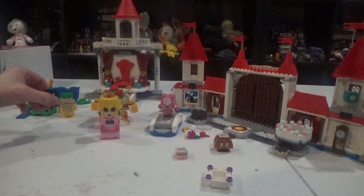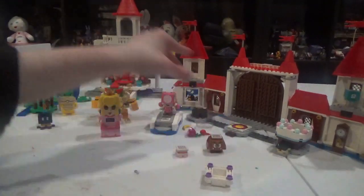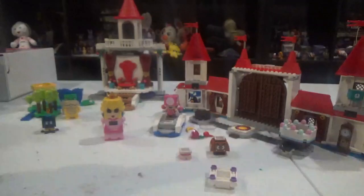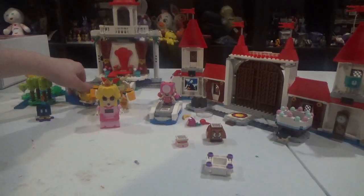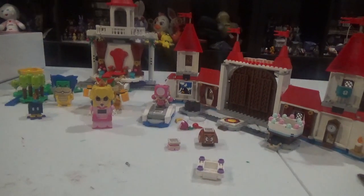We got Ludwig, a Bob-omb, Toadette, Goomba, and finally Bowser — we finally got King Koopa himself. But this is, of course, basically my second Bowser. And there's literally no difference between the two Bowsers.